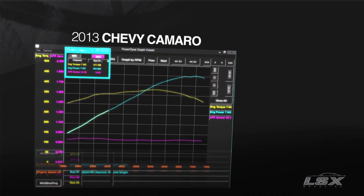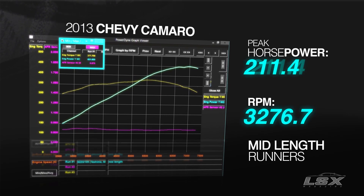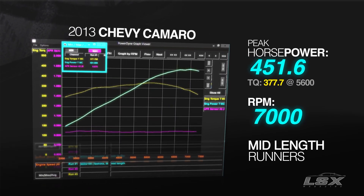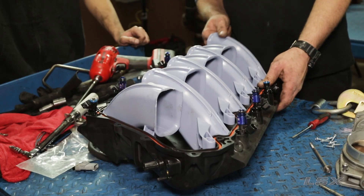Our test of the mid-length runner showed exactly what we anticipated. We did get an increase in peak horsepower and it was moved up in the RPM range. Where this runner length is really going to shine is in applications like big bore, big displacement LS engines, and also with a little more intake timing on the camshaft where we can really let these runners breathe.